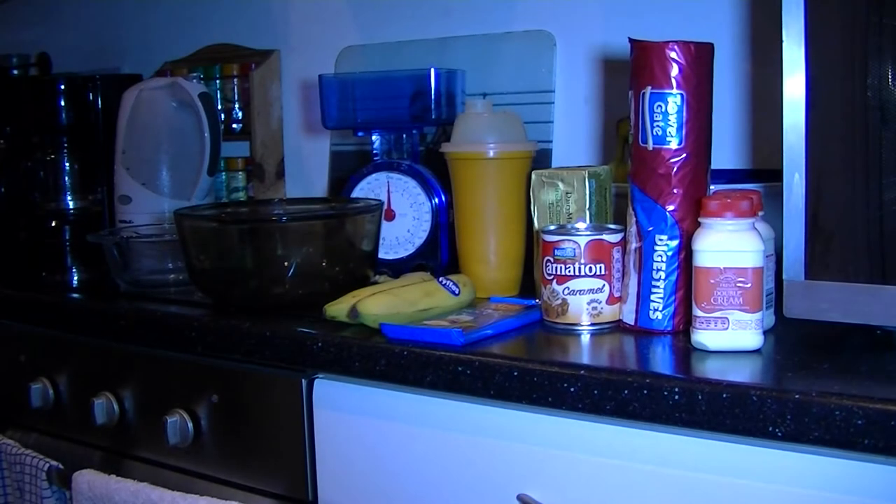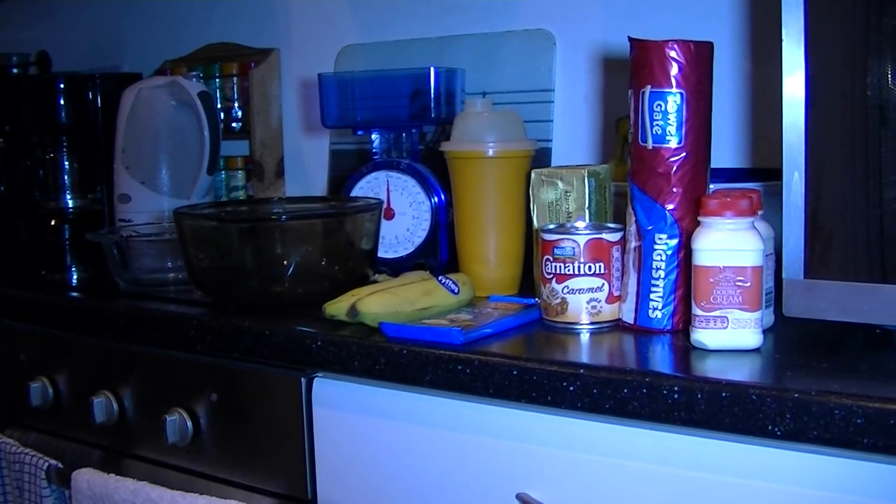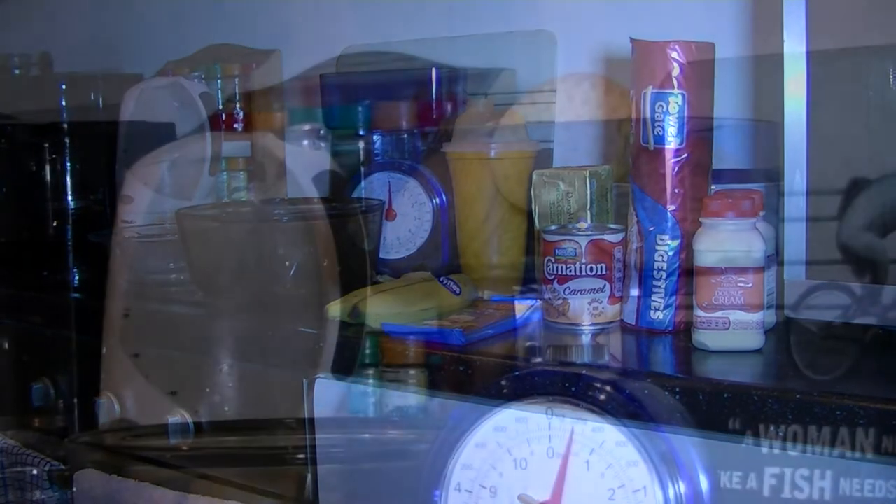For today's exercise we're going to make a simple banoffee pie. It might be quite surprising how simple this is and I think you'll be having a go at it yourself. Now you can see the entire kit you need to make a banoffee. Quite simple, I'll take every step at a time.